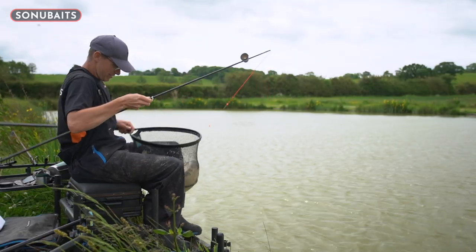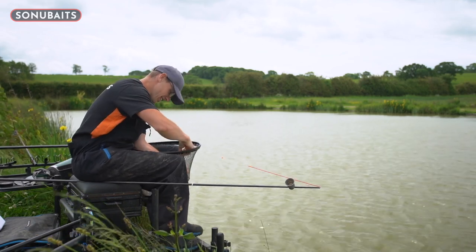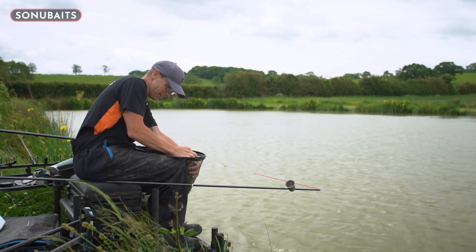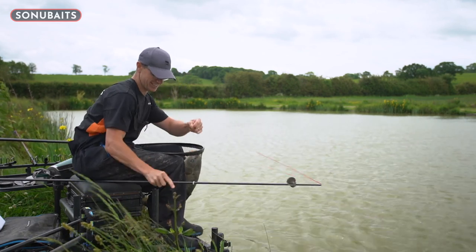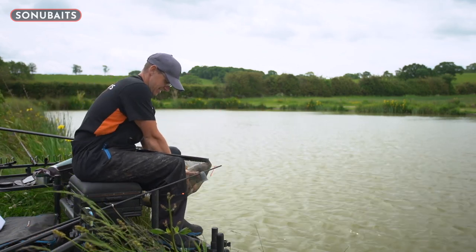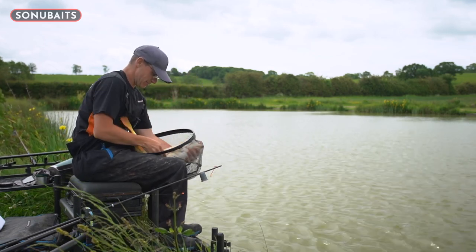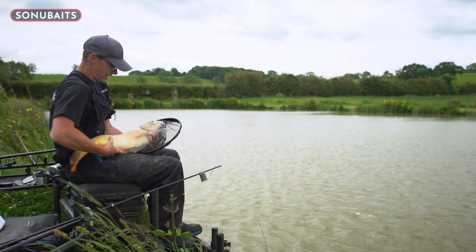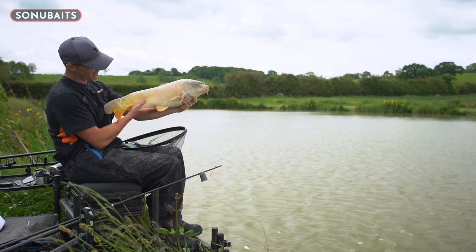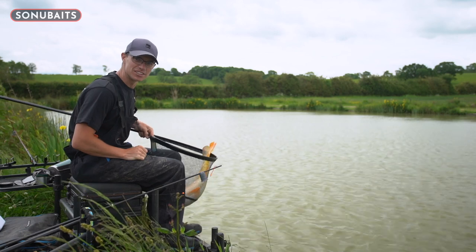So there we go — final fish of the session, nailed on the poly ball rig, and what a fish! An absolute bruiser of a paste fish, and that is what this method is all about. Beautiful ghosty — I'm going to say he is king of the pond. The perfect paste fish to end on. Be careful with it — don't want to hurt it, because that is an absolute beast, especially for this lake. What a fish to end on. Get on the paste everyone, and you too will be catching loads of monsters like this.